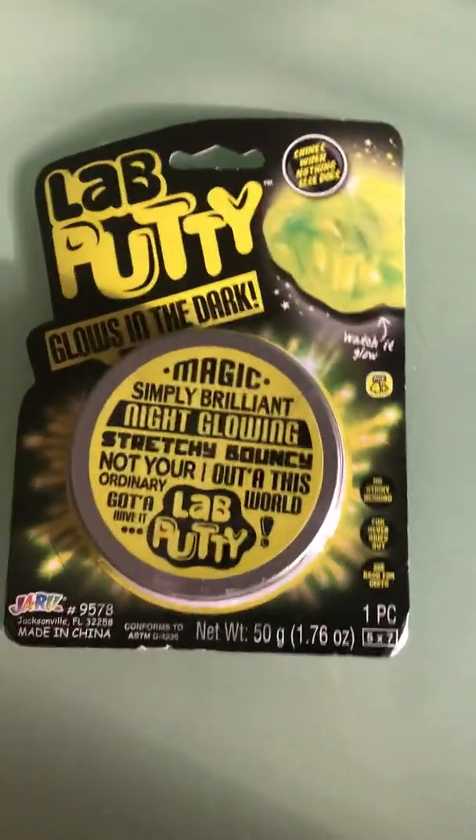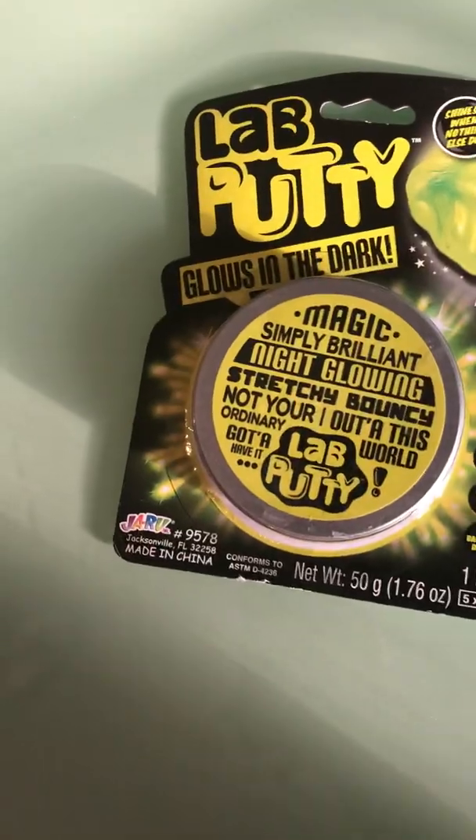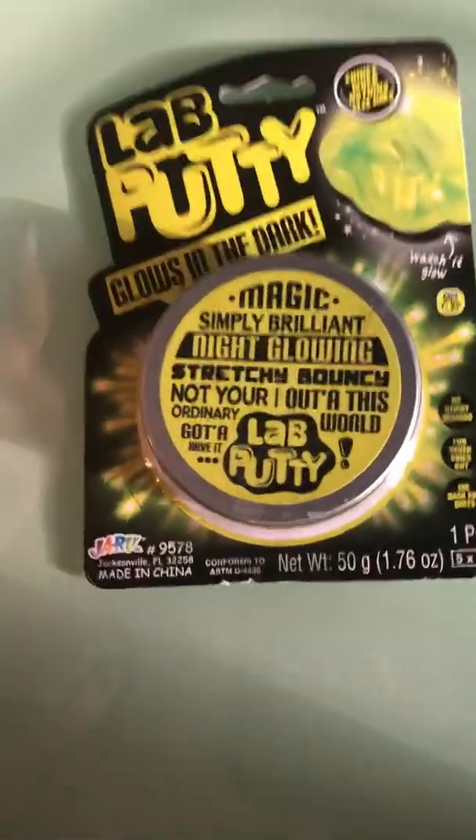Hey guys, it's Crafty Life and today we are doing another review. So what we have is lab putty - it glows in the dark. It says over here 'shines with nothing else cool, watch it glow, ages 4 plus, no sticky resistance, no fun, never dries out.'